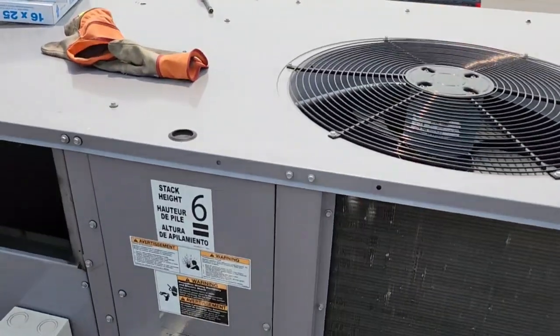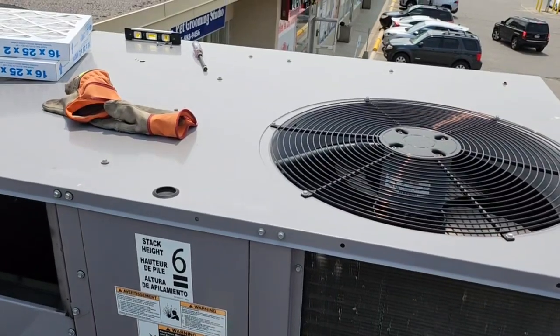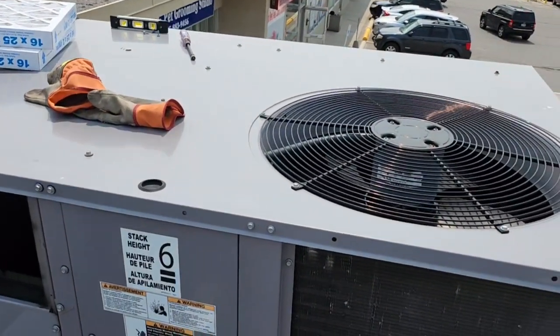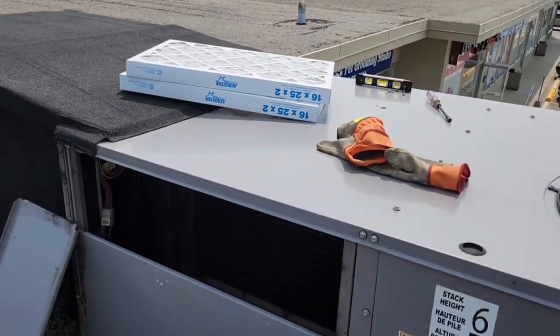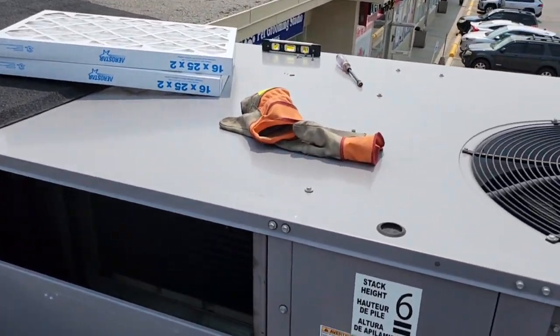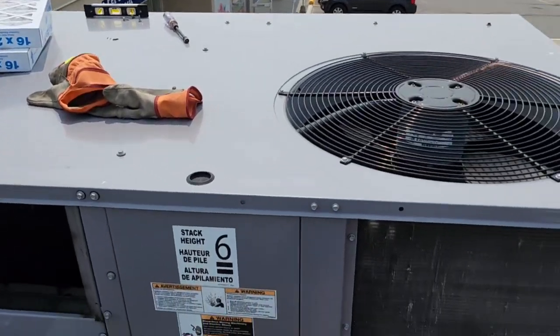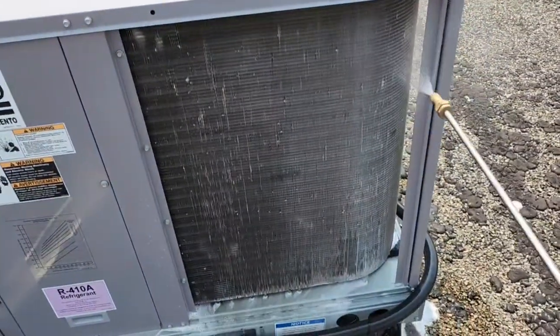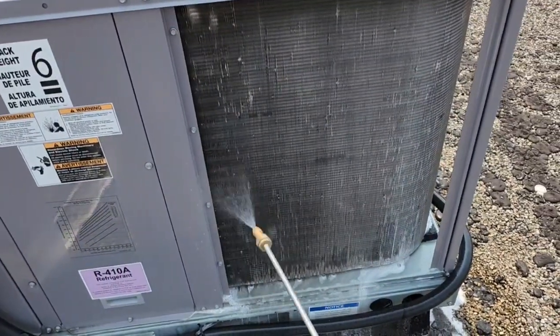All right, just probably watching a Keeprite condenser here — going to change the filters. They said the unit is not cooling and the filters are literally clogged, so I'm just spraying this.